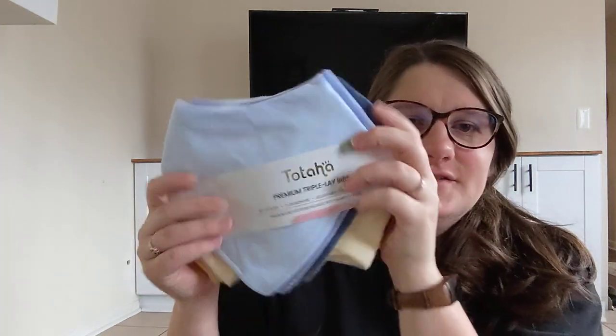We chose these bibs because with our first daughter — she's three now — she had a lot of reflux and so she was always spitting up. These are great because they fit from birth, so even before she was eating solids at six months. We just had one on all the time; it was good for spit up, good for drool, and then when she did start solids, they were good for food.